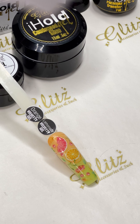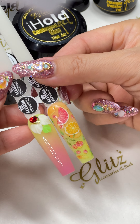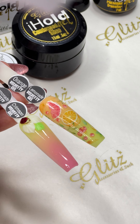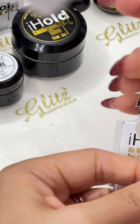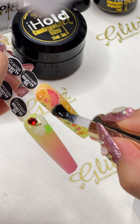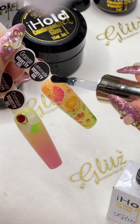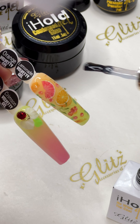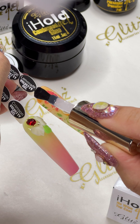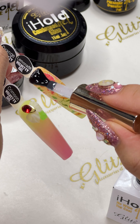Oh, this is so cute! And that's it — if you don't want any crystals or anything on it, just leave it alone, top coat it, and you can send the client on their way. Make sure you cure for 60 seconds. I'm going to top coat it with a no-wipe top coat. If you want a matte finish, apply the matte finish first and cure.